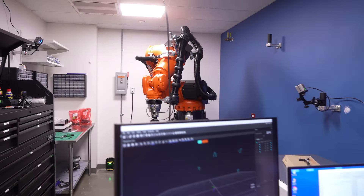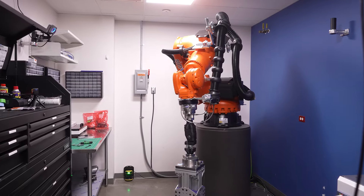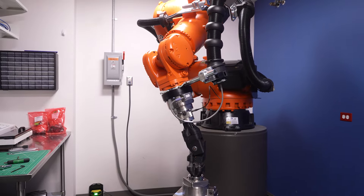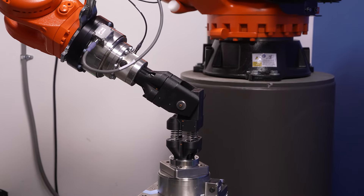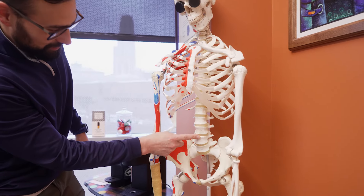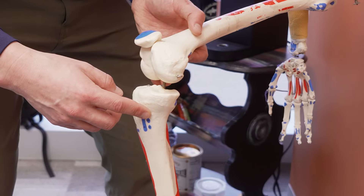One of the tools we have for this research is a serial arm robot. This robot functions very much like your arm — fixed at one end with all these degrees of freedom — so it can move in three-dimensional space very well. We're using it to get at some of the fundamental mechanics that drive the function of the intervertebral disc of the spine or the cartilage of the knee.